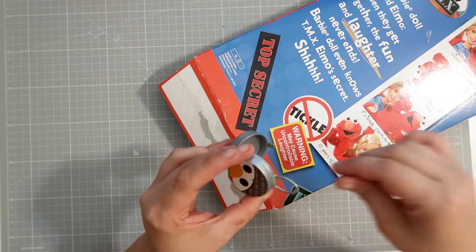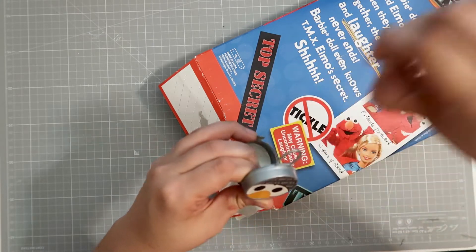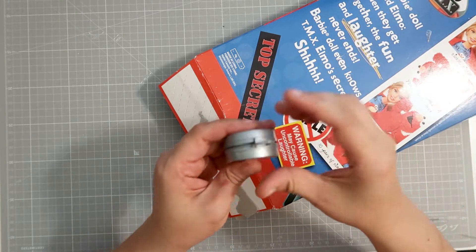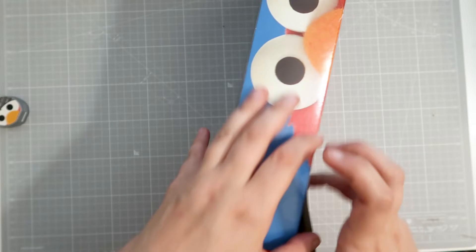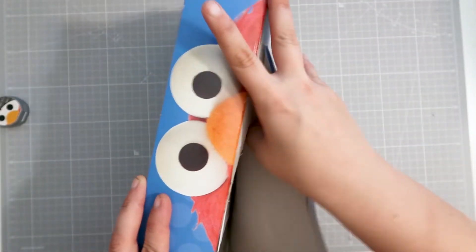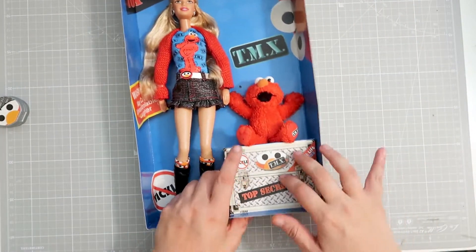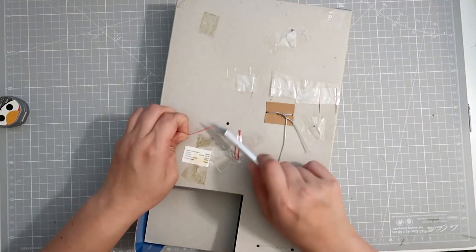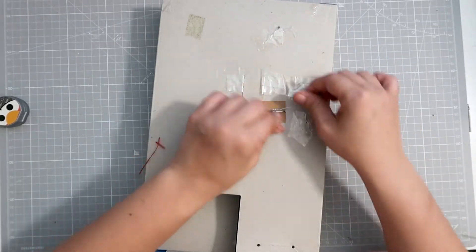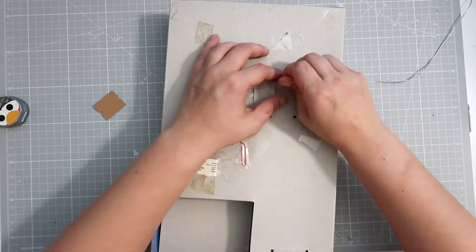Oh, this is cute. Little Elmo. Look at that. Isn't that cute? I'm trying to get the rubber band residue off. The elastic has lost its elasticity, so it's just very easy to open. Look at the little side Elmo. There's not a real box here — this is just that. But we have little strings, we have the vintage twist ties, and all this other stuff.